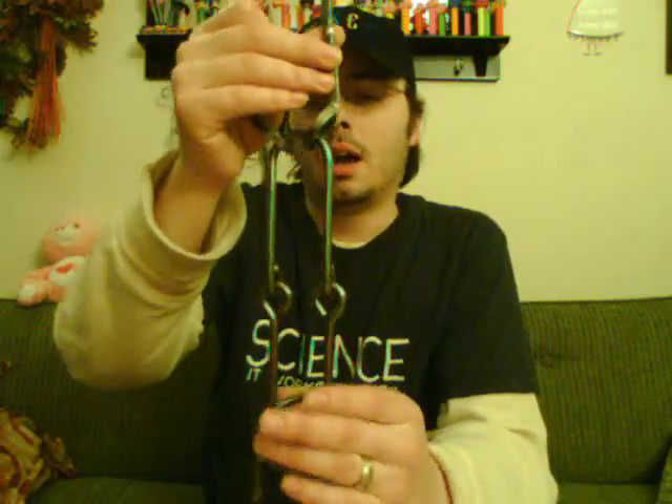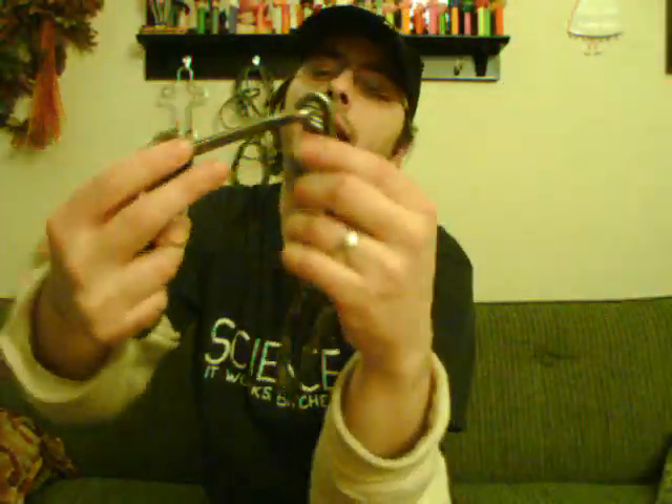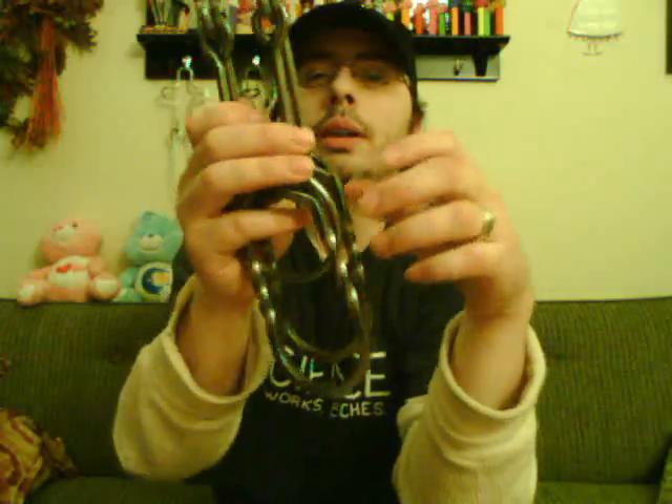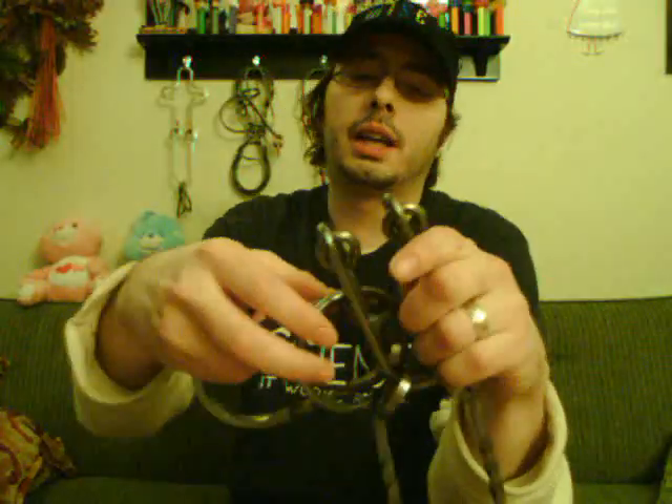If you've done any of their other puzzles, I guess if this was your first one it probably would be pretty tough. With that being said, let's solve this sucker. The first thing you'll notice is you've got a hinge down the center, and that almost always means you're gonna need to fold it to somehow solve it. You also have these two things on the end which are pretty much identical.